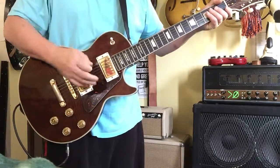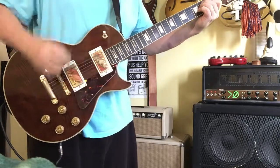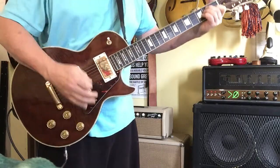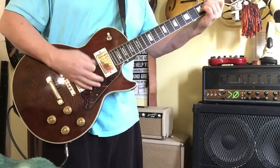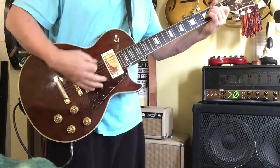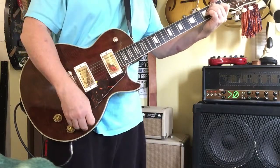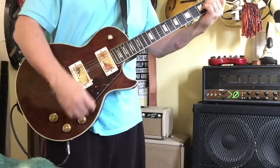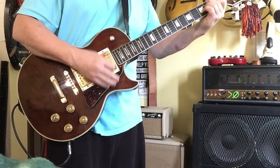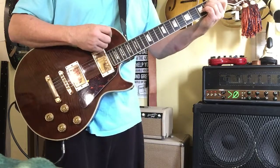The electronics are being cleaned. Here's the neck pickup. Here's volume. Here's the tone. Here's the bridge pickup. Volume. And tone. Switch. No noise or anything there.